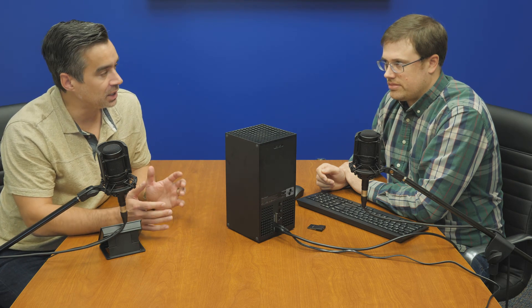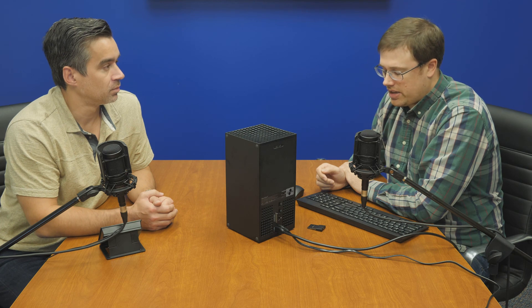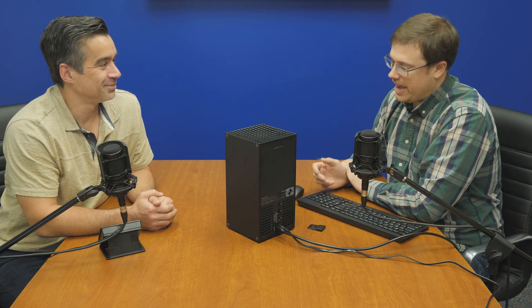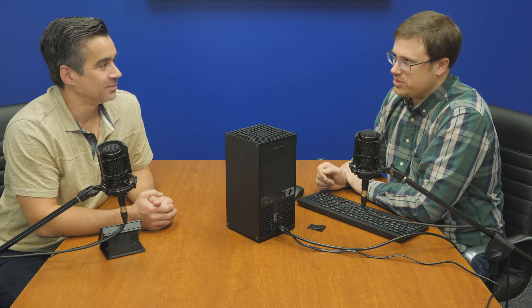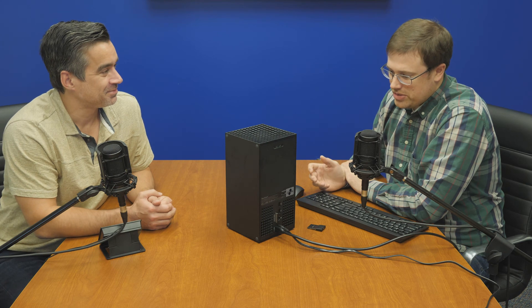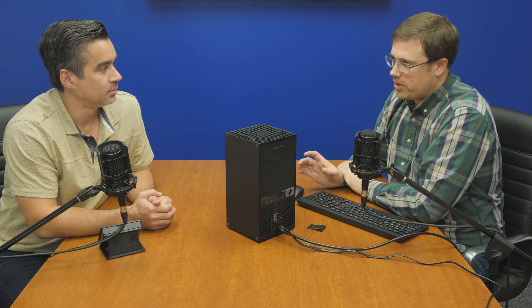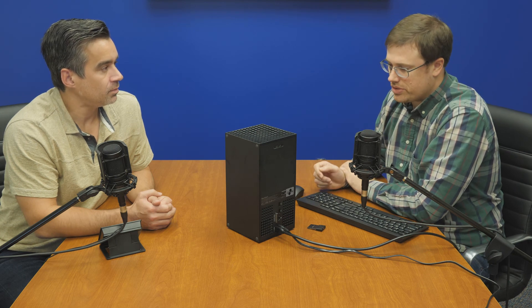There are some advantages of this particular card form factor. Although almost everyone has their own Xbox these days. Sony, for example, has gone to a normal M.2 SSD which requires a little more tool interaction. This card is a fairly seamless insertion and you're ready to go.